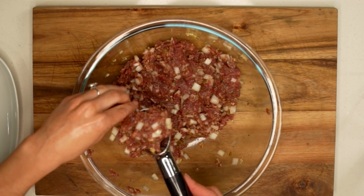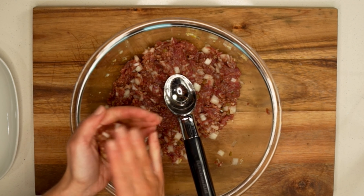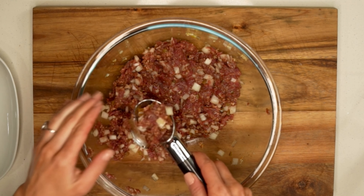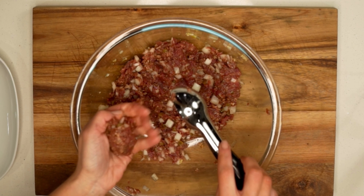Then we're ready to take an ice cream scooper and use it to form equal-sized meatballs. We'll keep forming meatballs until all of the venison mixture has been used up. As you form the meatballs, place them all on the same plate until we're ready to use them later.